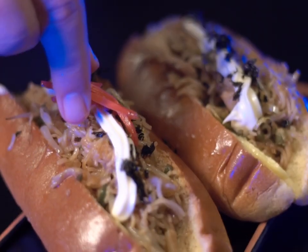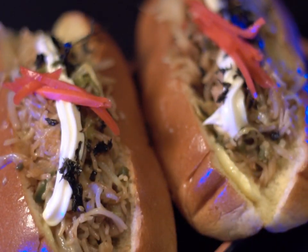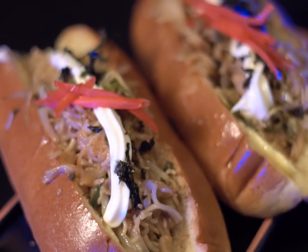Top with mayonnaise, aonori flakes, and red pickled ginger. And with that, you've completed the Yakisoba pan.